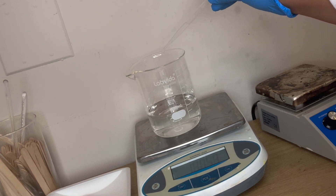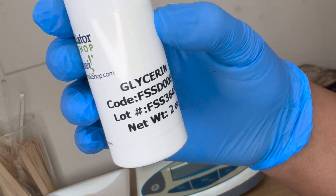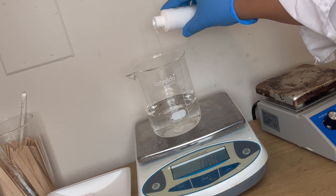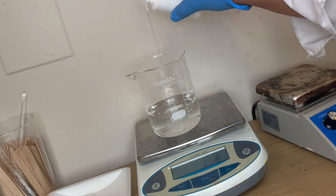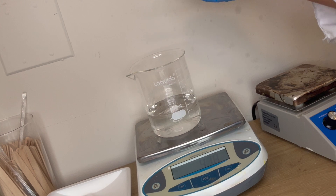Today we're going to be making a 250-gram batch of shampoo. I'm starting out with 180.88 grams of water, and to that I'm going to add 4.75 grams of glycerin. If you watched my last video, you know that glycerin is a humectant that draws moisture to the hair, so it's a great additive since we're making a moisturizing shampoo.